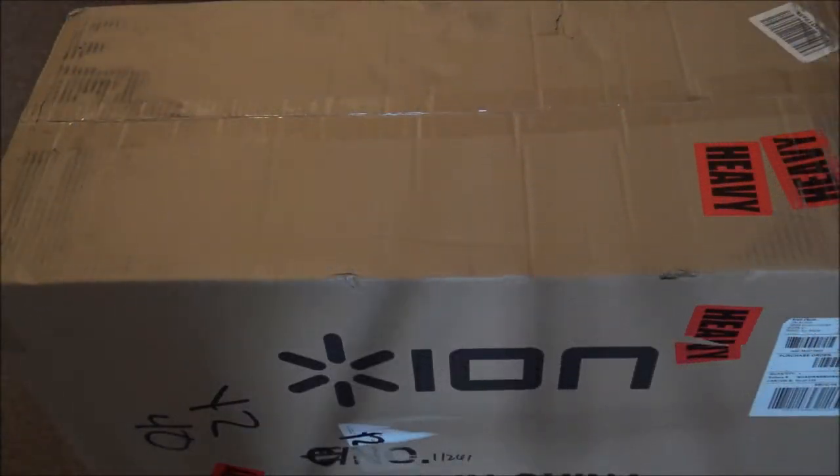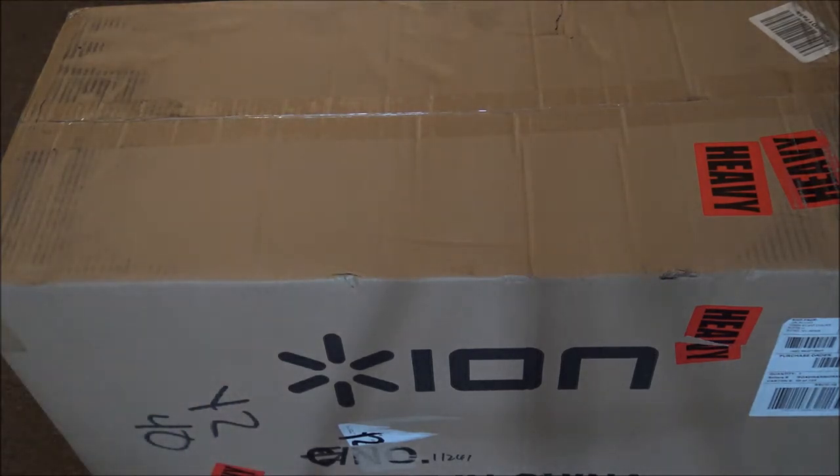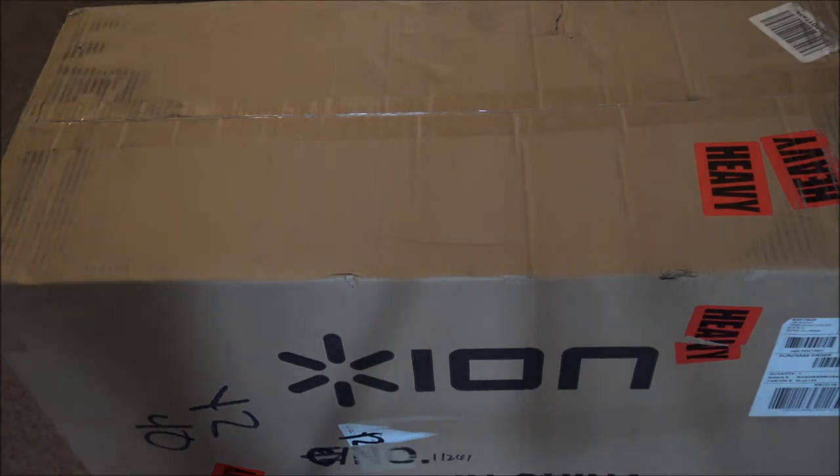What up, what up! So it's D and I'm back with another video. Today we're gonna do the unboxing of the Ion Road Warrior. I copped it — told you in my last video I was gonna get something. This is to put in my car to get a little bit of extra power. It's a portable speaker, so let's crack this thing open and see what's inside.